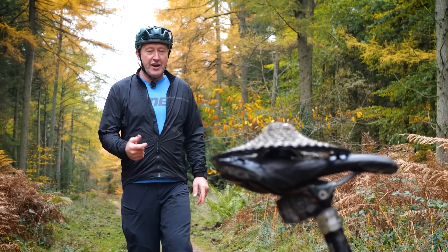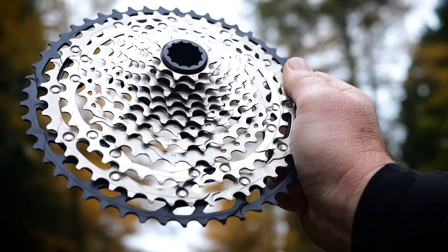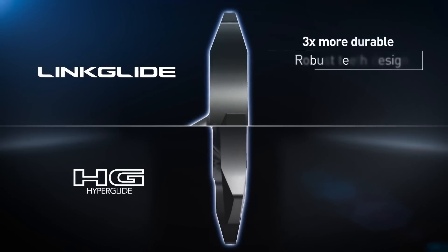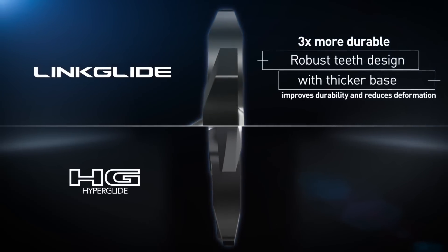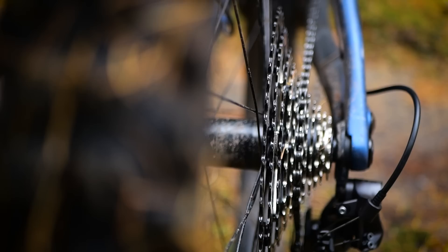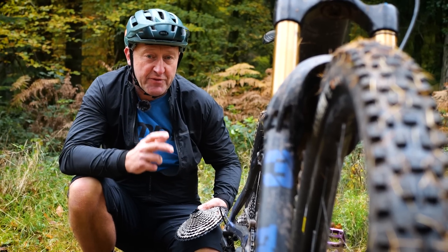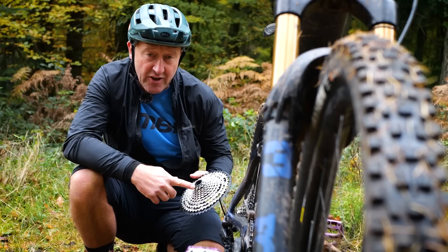Most Shimano derailleurs and cassettes come with the Hyperglide design. Hyperglide was designed in the 1980s — it's all about speed of shifting and lightweight — whereas the Linkglide is all about durability and heavy duty daily use. So how do they actually get that increased performance and durability over a Hyperglide?